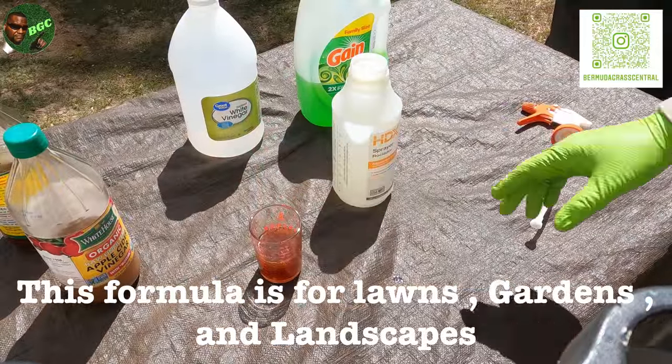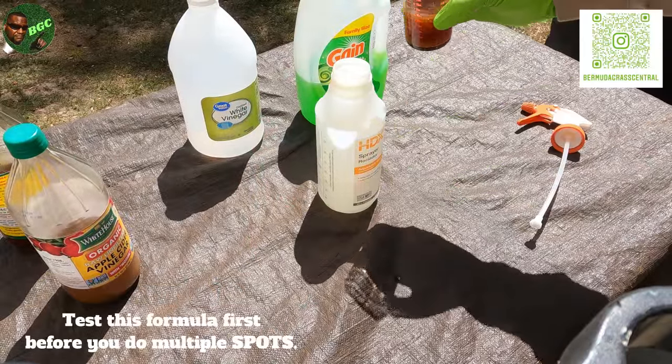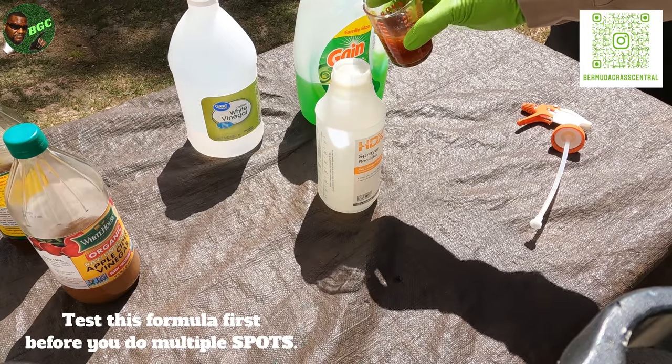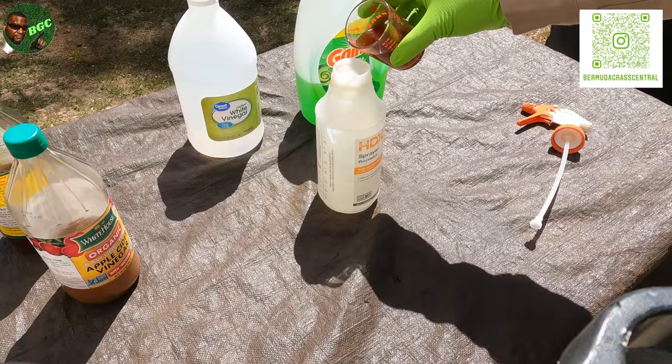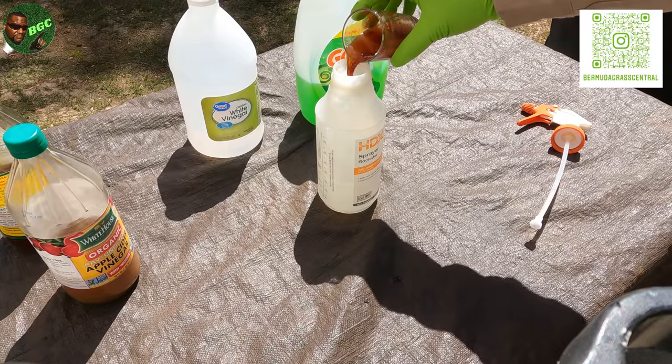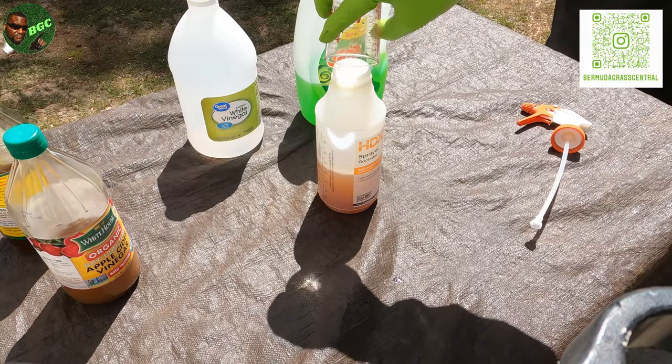Add that to your spray bottle. Do not add salt to this — just use the natural vinegar. Do not add salt because it's going to cause bigger damage in that area. Pour it in there — you can see the mother is kind of clumpy — and shake that up.